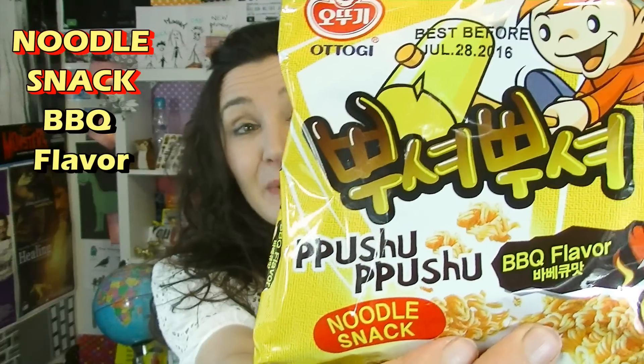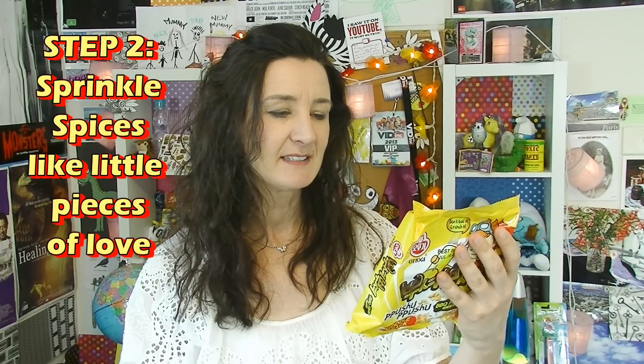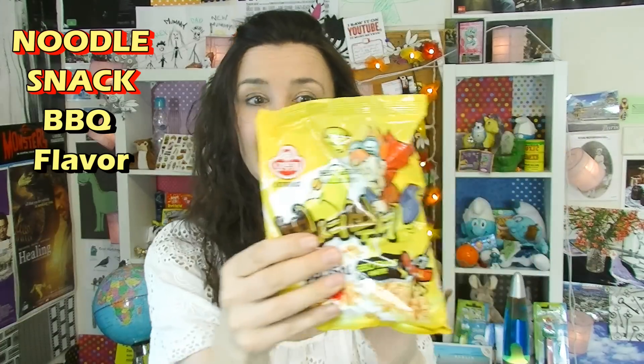Noodle snacks, and on the front here it says don't boil it, crush it. It's a barbecue flavour. It's got a little instruction thing on the back. How to enjoy: Step one, smash the noodles. Step two, sprinkle spices any way you desire. Then step three, shake and enjoy. I'm getting a lot of satisfaction out of this. They crush up really easily — I like that they suggest you make a fist and just go for it.